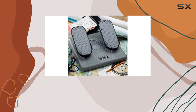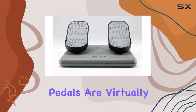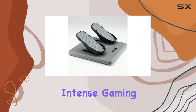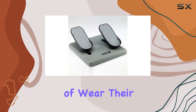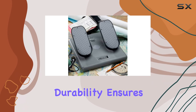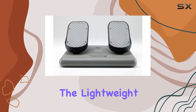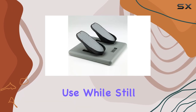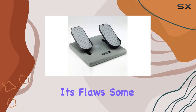The build quality of the CH Pro Pedals is another strong point. Made in the USA with military-grade plastic, these pedals are virtually indestructible, handling daily flight practice or intense gaming sessions without showing signs of wear. The lightweight yet sturdy form factor means they won't slide around during use, while still being easy to move when needed.